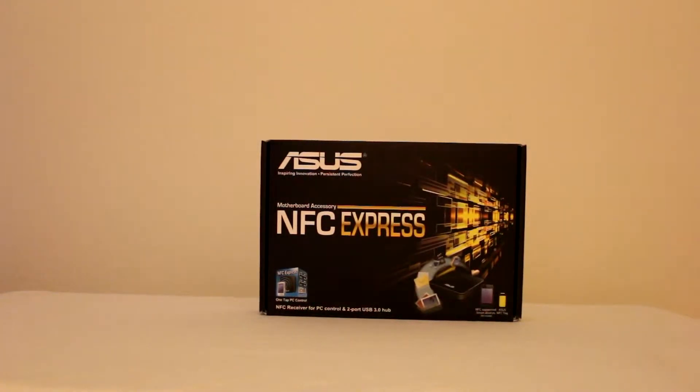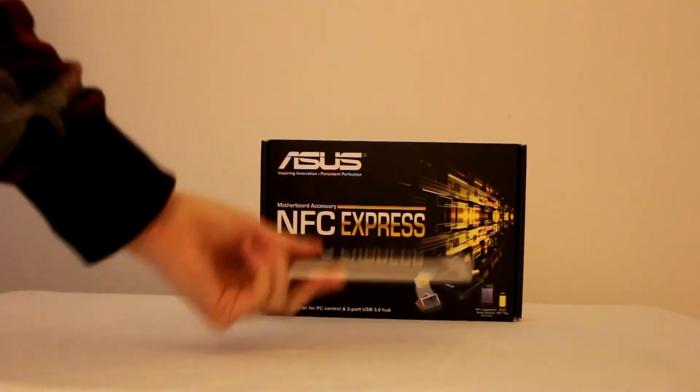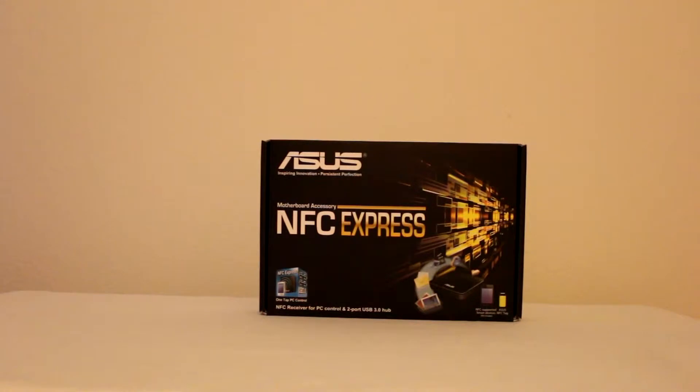What's up guys, Daniel here. Today we're going to be unboxing the ASUS NFC Express motherboard accessory. Essentially what this is - it'll plug into one of the USB 3.0 ports on one of the supported ASUS motherboards, and this will allow you to do things like tapping your phone to the little box to unlock your PC and launch specific applications.